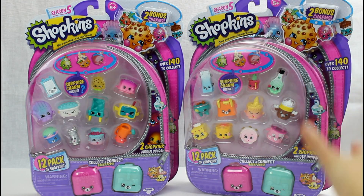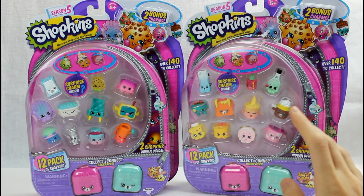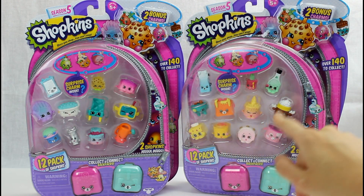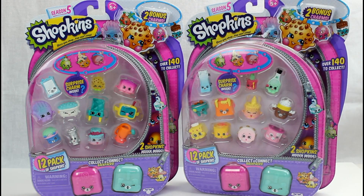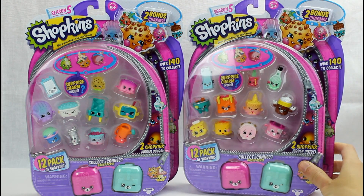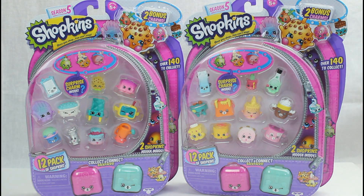Hey guys! Today we are going to be unboxing some Season 5 Shopkins 12-packs — two 12-packs. Technically these aren't just 12-packs though: you get 12 Shopkins including two hidden ones, plus you get a charm and a hidden charm, so technically it's a 14-pack, which is awesome. We're going to unbox both and hopefully get some limited editions in the blind ones.